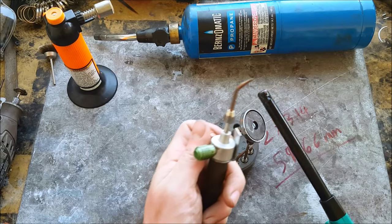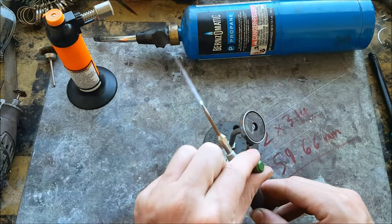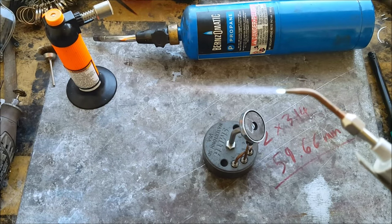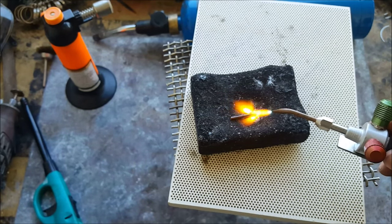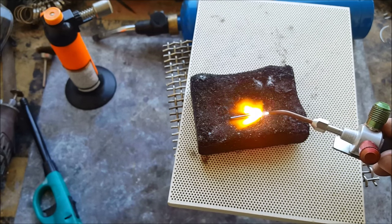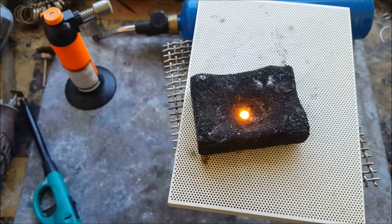This is an oxygen-acetylene mini torch that I use for everything now, because it's awesome. That tiny little flame gets to 6,000 degrees. This is what it can do to a piece of copper wire — and if you try this with your other torches, it won't do this, or it will take a lot longer and not be as good.